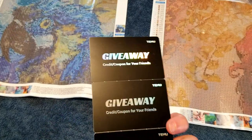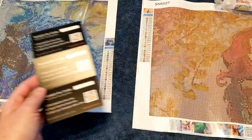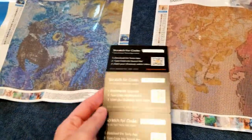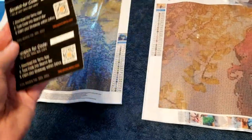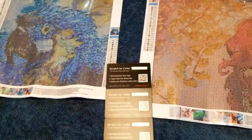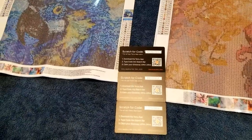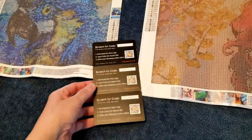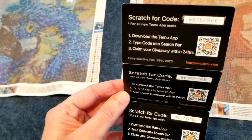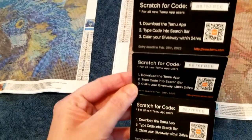In my very first order there was a credit coupon card for friends — it says you have to download the app on your phone. I did my ordering on my desktop without downloading the app, going to the Temu site through my internet browser. I didn't love searching the site on my phone because there's so much stuff it slowed my phone down, though the desktop was a bit better. The code might work on desktop too, so experiment with it.